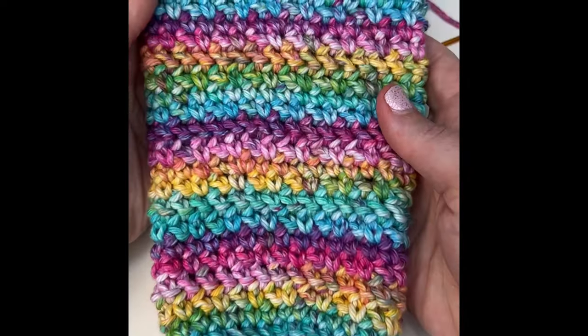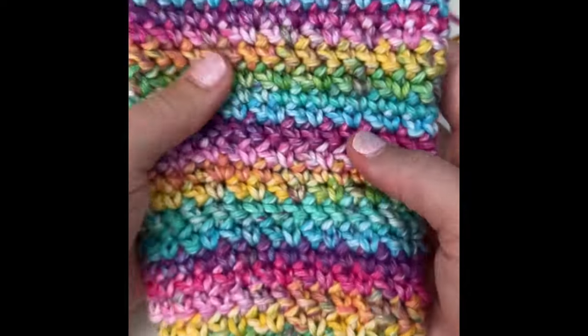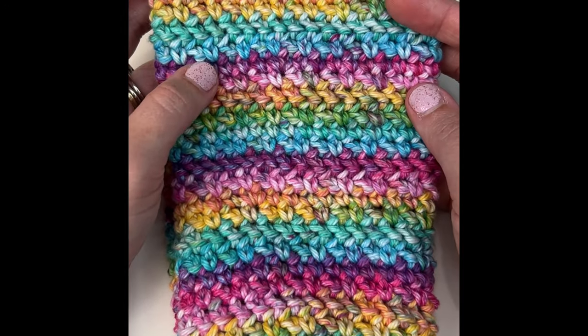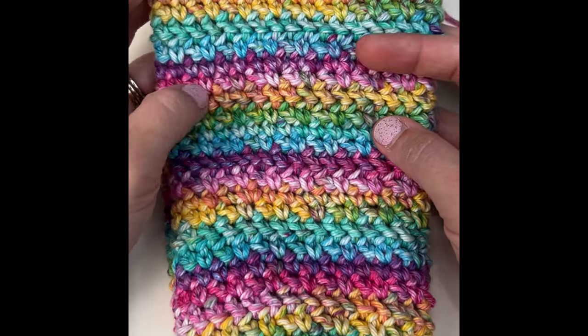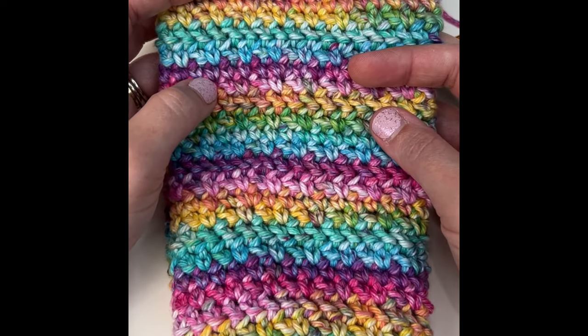I hope that you enjoyed this video. You can find this free crochet pattern on my blog — I'll link that down below in the description. Please feel free to comment if you have any questions, and until next time, happy crocheting!